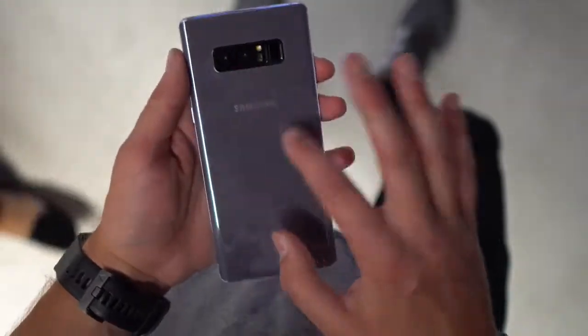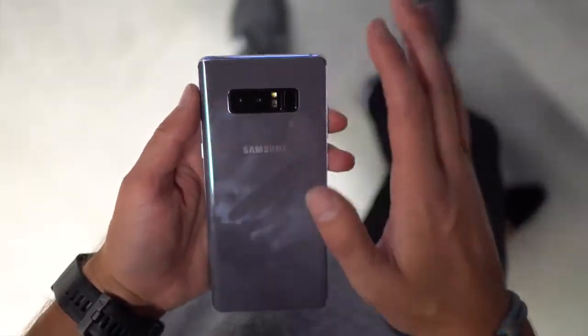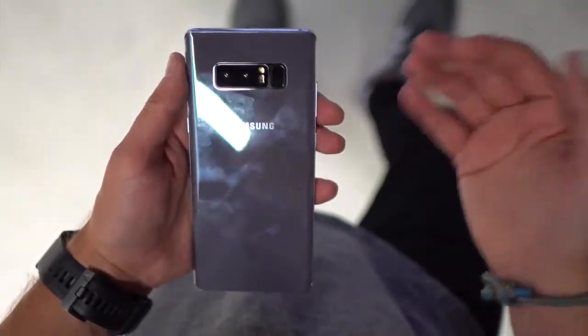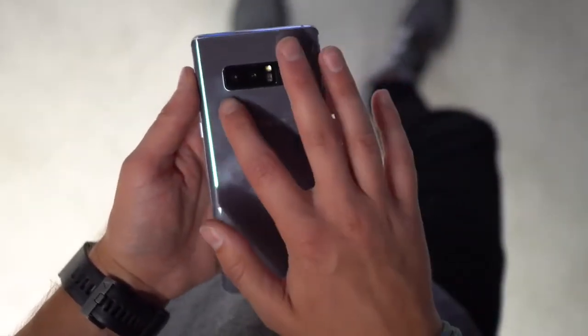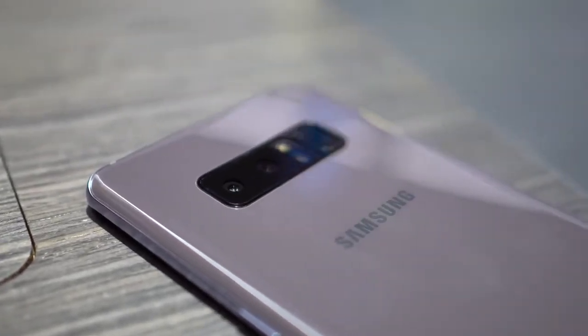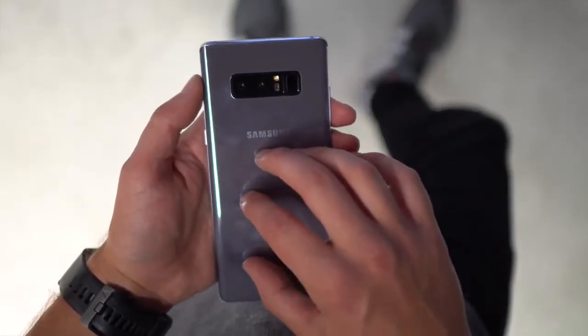You've got upgrades over the Galaxy S8 plus, though not huge ones. Samsung did toss in some new stuff — we've got a dual camera setup now with optical zoom and wide-angle, and it's got 6GB of RAM.